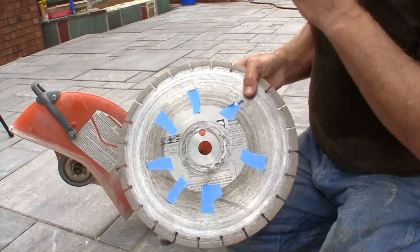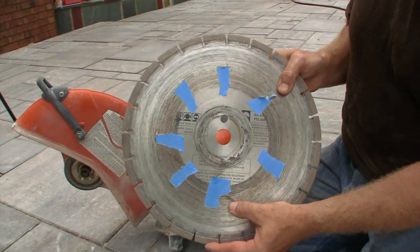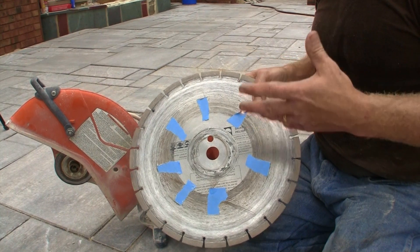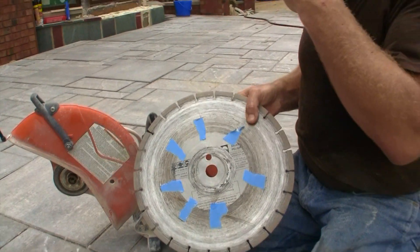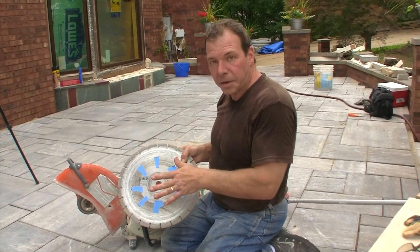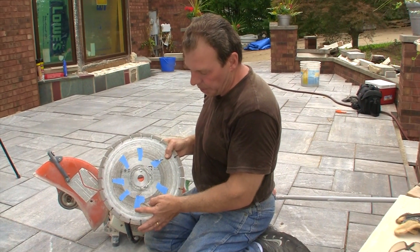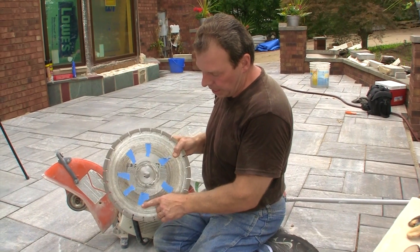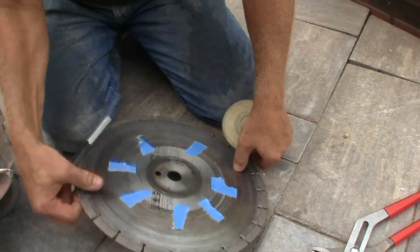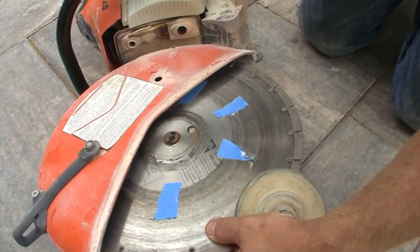You can see we put some blue tape on here. The reason is we're trying to make two-inch cuts in our stairs and we don't want to go any deeper than that. It's kind of hard to see because you've got to wear safety glasses, you have sweat running down your face, and you have to look through a cloud of dust and try to see where the blue tape is. Each time I make a cut I'm stopping and pushing down on the blade when it gets near the tape level.